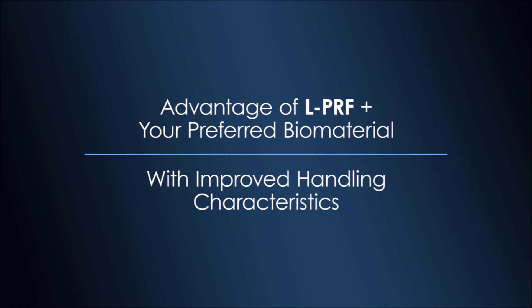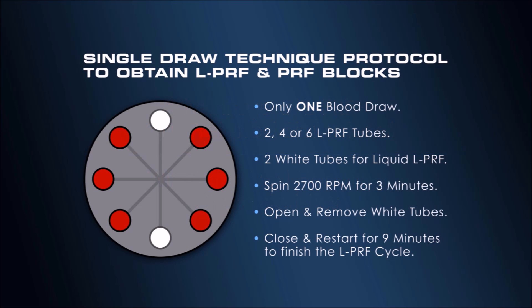When combined with your biomaterial of choice in a predictable protocol, both materials greatly expand clinical versatility. PRF block requires only a small addition to the Intraspin LPRF protocol. Only one blood draw is necessary, and the spin rate remains the same. The only difference is that white cap tubes are used and removed after three minutes.